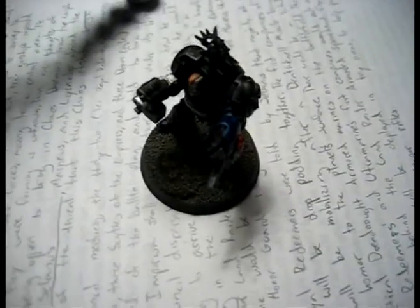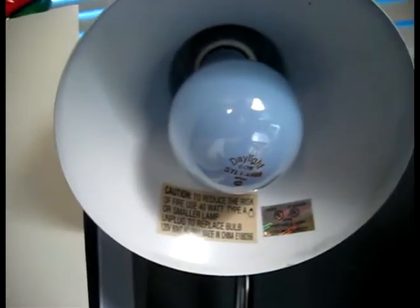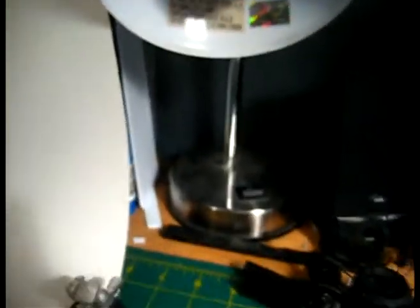The next step is to get proper lighting, and I use this desk lamp right here. It's pretty small, and as you can see the light bulb is kind of bluish — that's a daylight bulb, and it's 60 watts. I just like to put it right here, turn it on, and point it right there. And that's step two — you can put your model right there, and there you go.